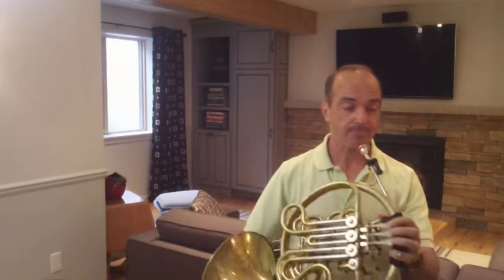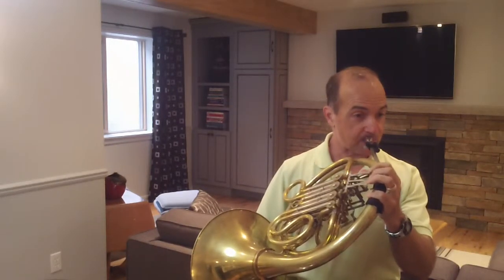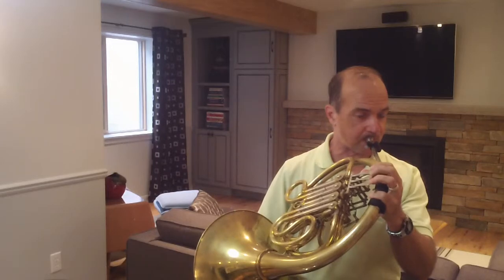The section in measure ten is probably the hardest, and this is where you're going to want to figure out how fast you can play based on how you can handle this section. It's a very difficult thing — you have to slur two notes a bunch in a row, and you may not be able to do that at 120, and that's fine. Just find the tempo that works for you.